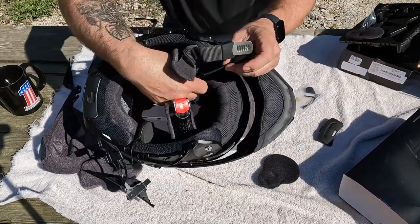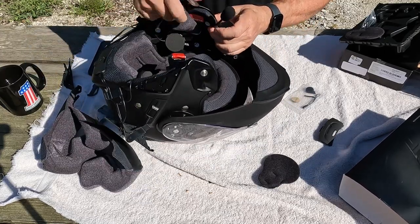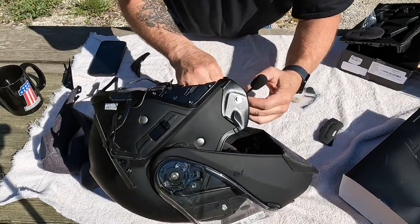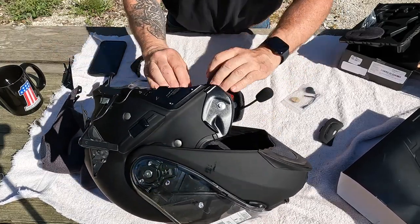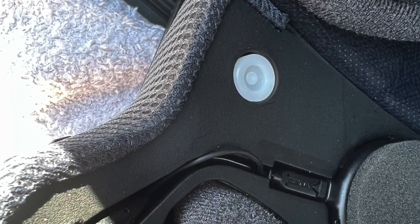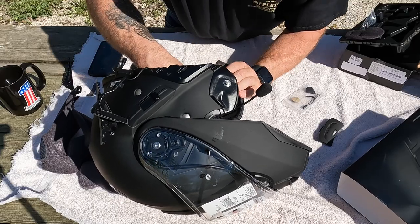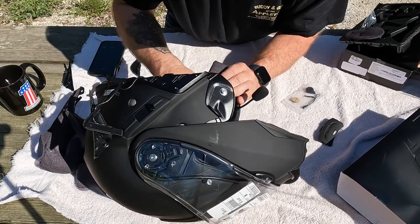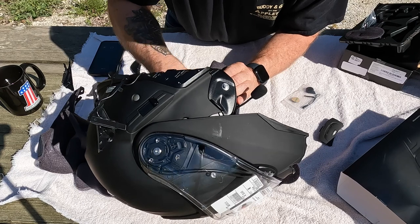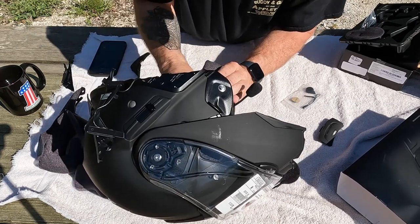The microphone goes right in that groove, turns and pops in there — no tool needed. Same way with the speaker: push it down in there, then push that wire down a little bit further.